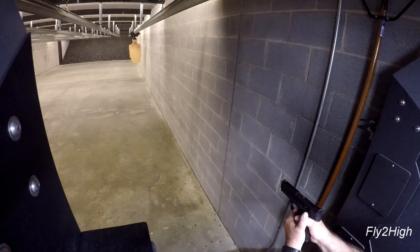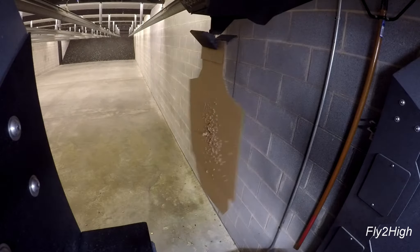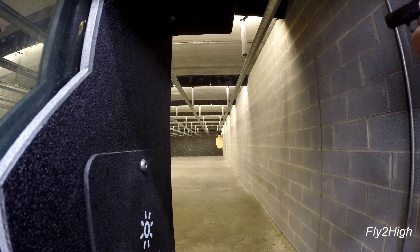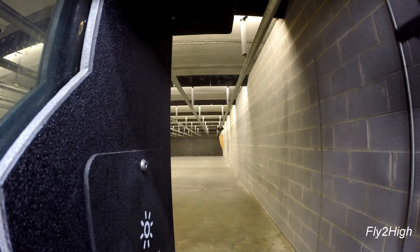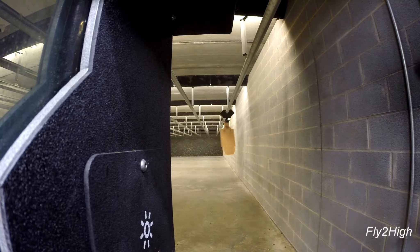Thank you for joining me today. This weekend is an IDPA match and today I want to do some drills in preparation for that match. At least part of this session will be to practice shooting with one hand only. Most strings will have the magazines loaded with five rounds only.